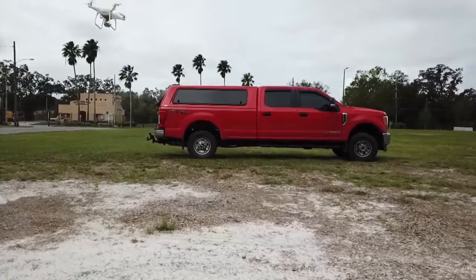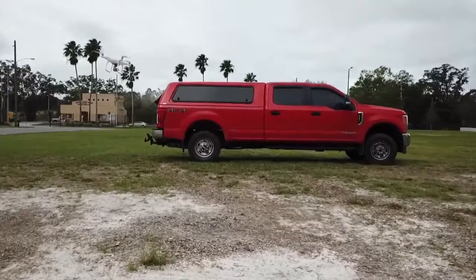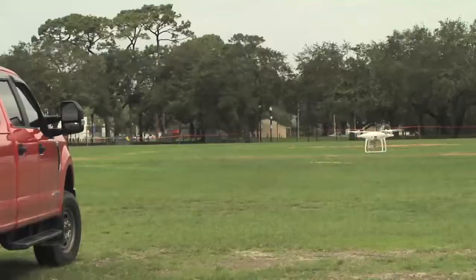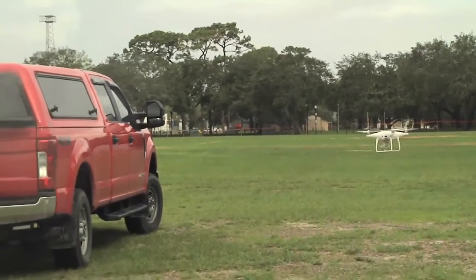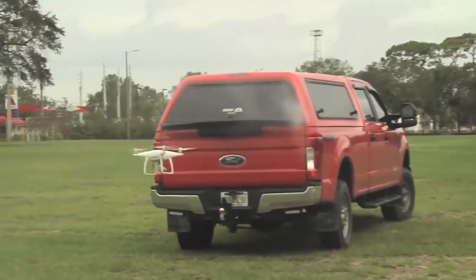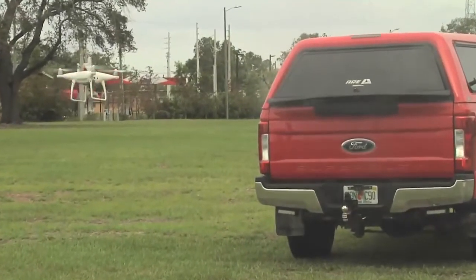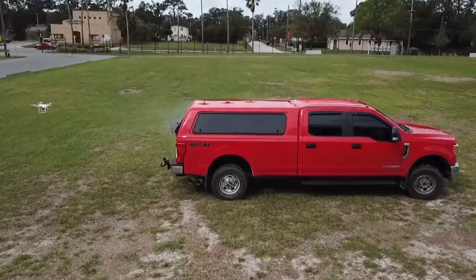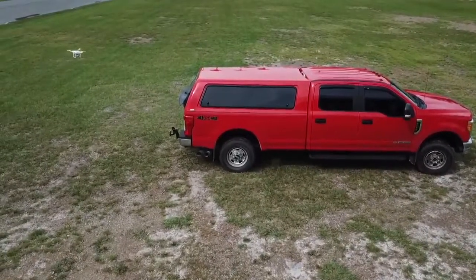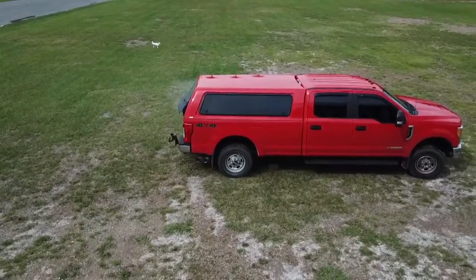Having a UAV system reduces some of the risk of having to go up and personally assess some of the dangers that we face. In this case, we have a potential meth lab in the back of a pickup truck. Having an unmanned aerial surveillance vehicle that we can send downrange to get as much intel as possible makes the scene a whole lot safer and more efficient for everybody involved. We're able to look up the ID on the vehicle, the tag, the type of vehicle, any distinguishing marks, anybody that may be in it, and do all this without putting humans at risk.